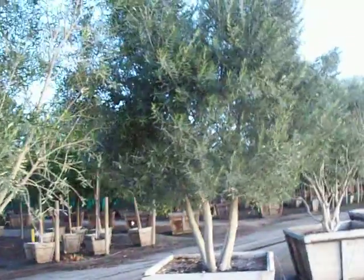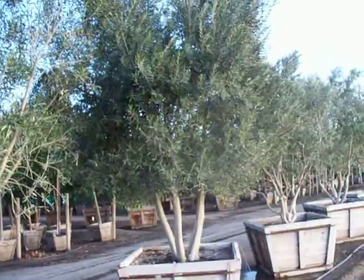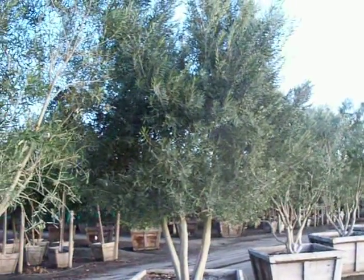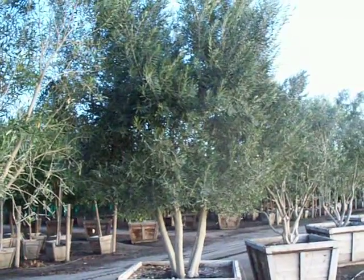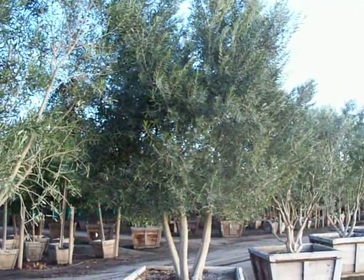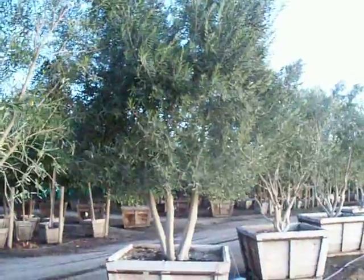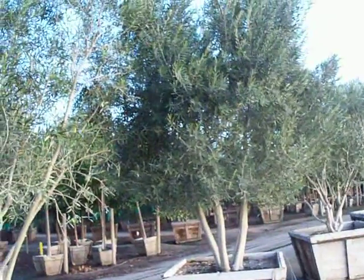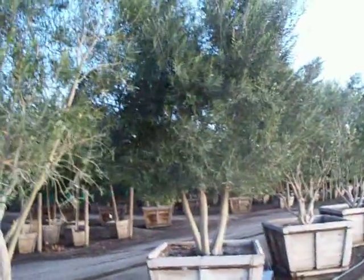These trees are certified fruitless for shipment to Las Vegas and Phoenix. Olive trees going there will be inspected by your local agricultural official. Make sure they are fruitless — if not, they'll be sent back. So you do need a certificate that the trees are fruitless. Overall an excellent matured specimen.